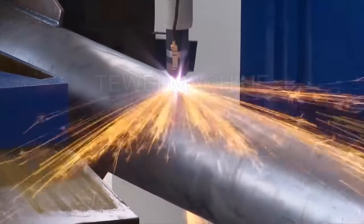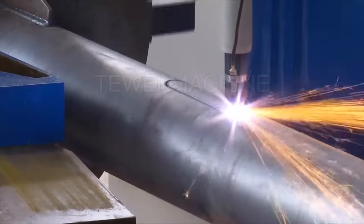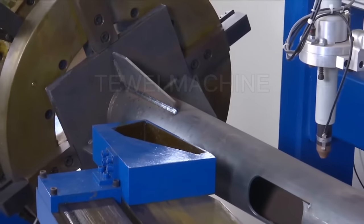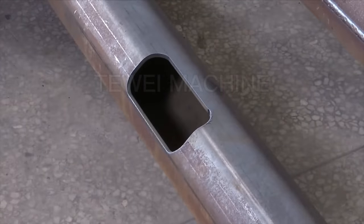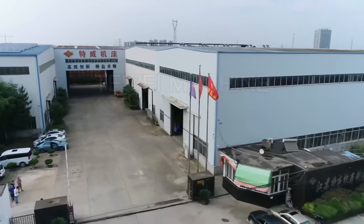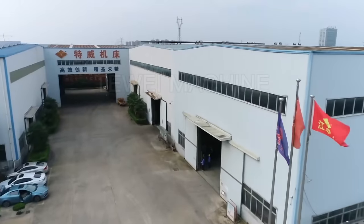After the welding process is completed, the automatic plasma door cutting is started. It can cut various door shapes, achieving baseplate welding and door cutting completed in one operation. The automatic baseplate welding and door cutting machine is not only available for conical types but also for polygon types. Welcome to visit our company for high quality services.